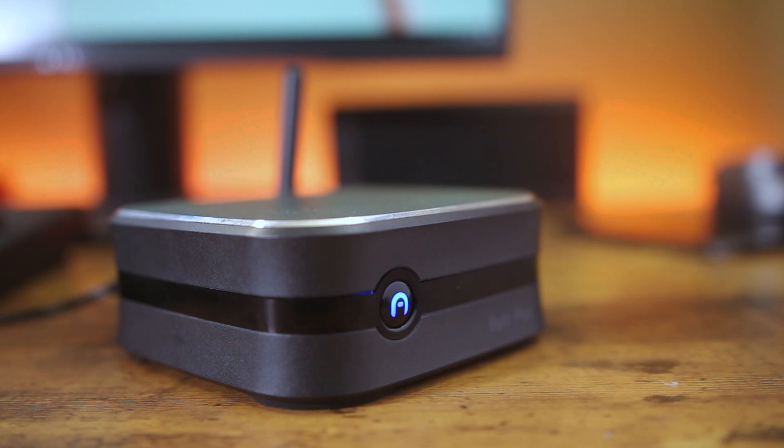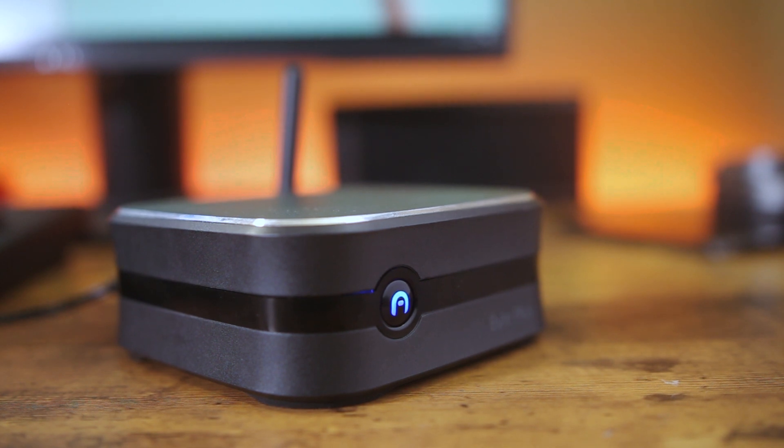You can stream in full HD across all platforms. As it's a Windows machine, you'll be able to get apps for any content service like Netflix and Hulu. This mini PC will also be able to play casual games, which can be fun to play with the family.